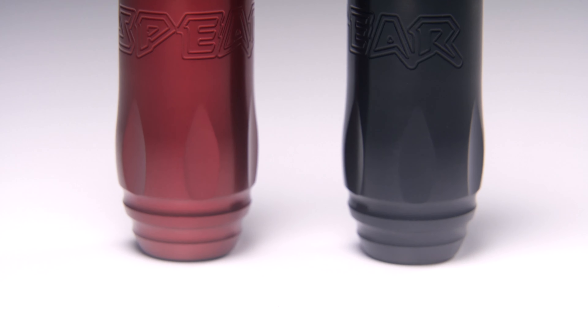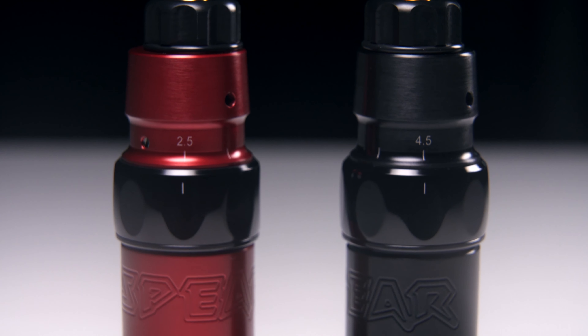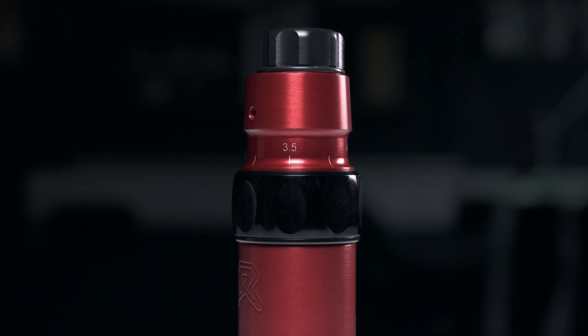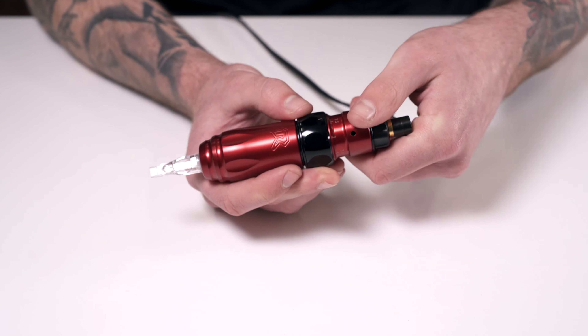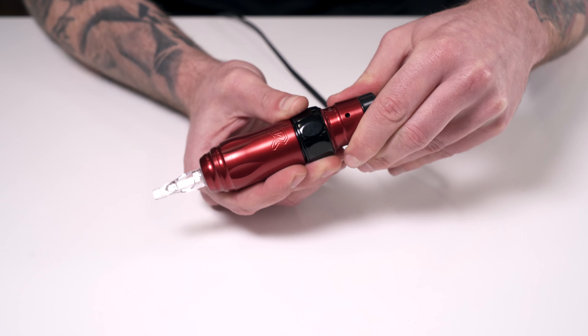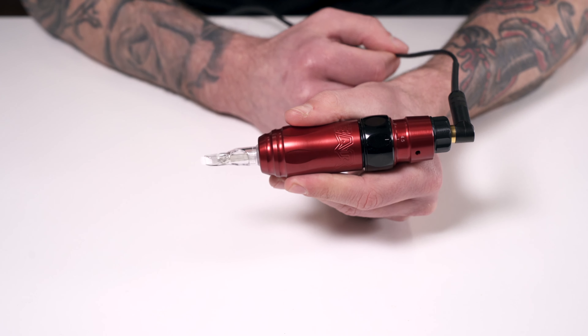The Spear 2.0's genius lies in its adaptability, allowing you to make a number of adjustments on the fly without tools. Most notable is the stroke length. While the original Spear had the choice of 3 or 4mm stroke length, the 2.0 has a wider range going from 2.5 all the way up to 4.5mm. The stroke length can be changed even while in use, simply by turning the motor housing part of the machine. And with stepless changes, you're free to find the stroke length that works best for you.